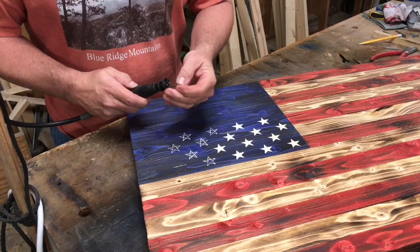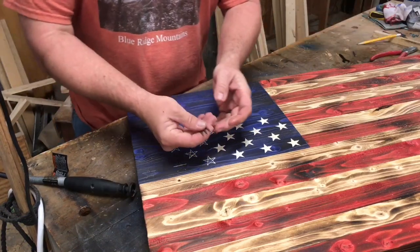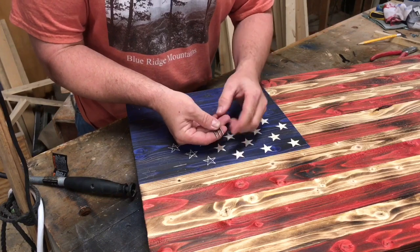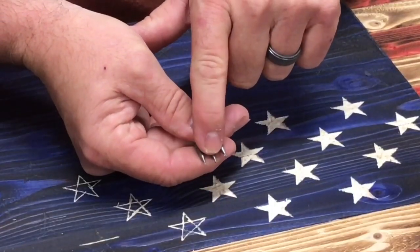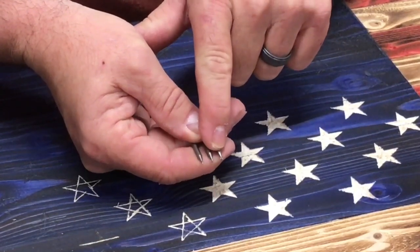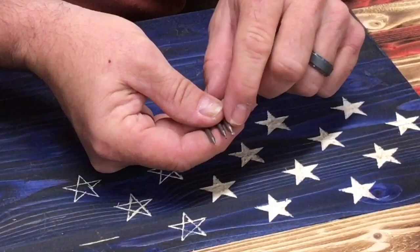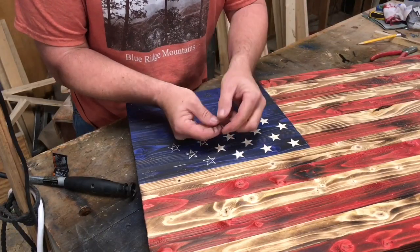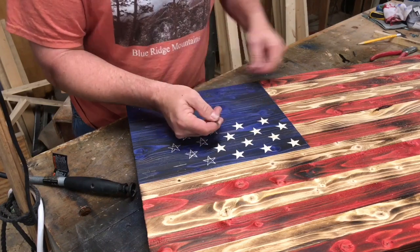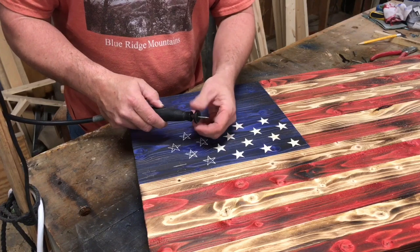This is the 105. Let me show you up close. It's going to be really hard to see, but the 105 is the smallest, then the 106, and the 107 is the largest. It's not real big, but with the 107 it's harder to make these sharp points — and that's why I use the 105. It simply goes in there.